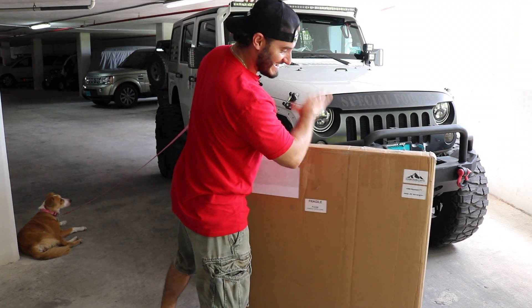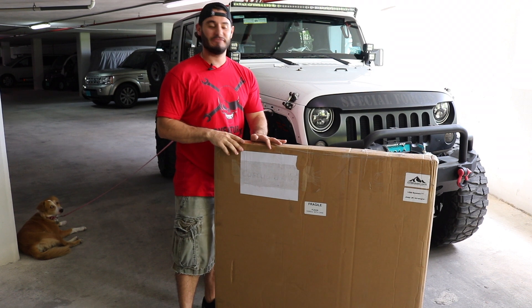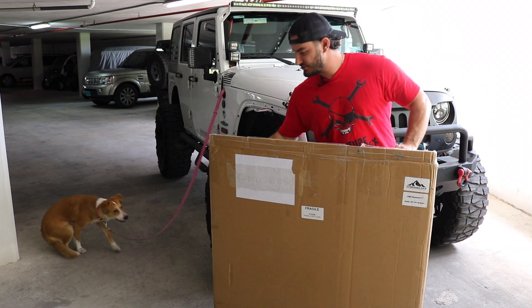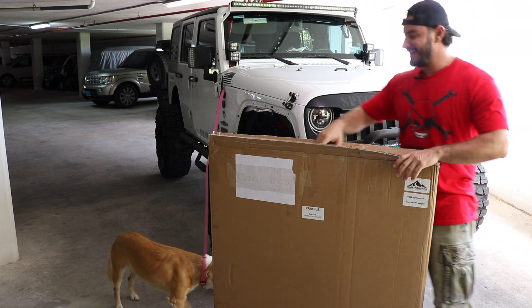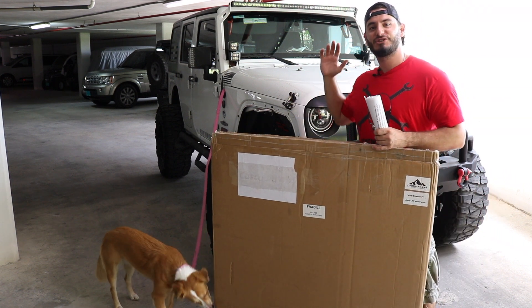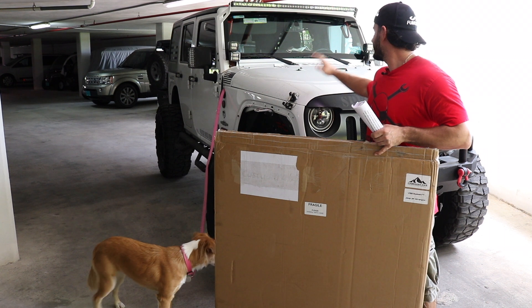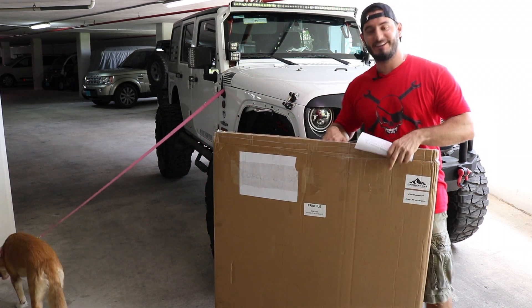Check it out guys — this is the VSS system by Cascadia 4x4. We'll unbox it. This is a solar system that mounts on the top of the hood and then allows you to capture the energy from the sun and deliver it straight to your battery. It's really cool and a super innovative use of space for the hood which you wouldn't otherwise be able to use. So let's get this unboxed and check it out.